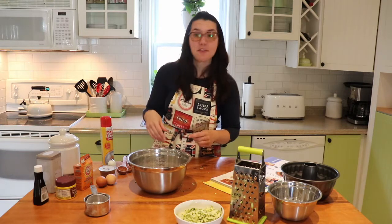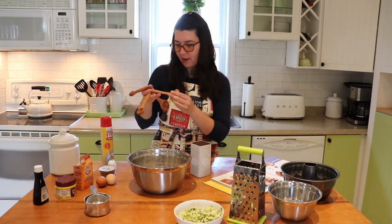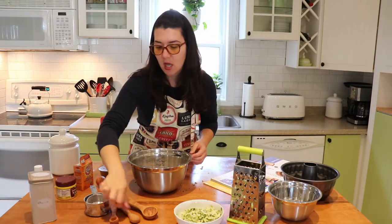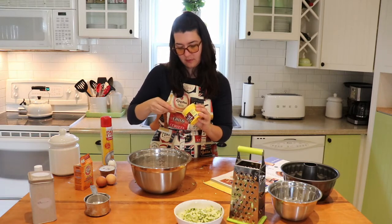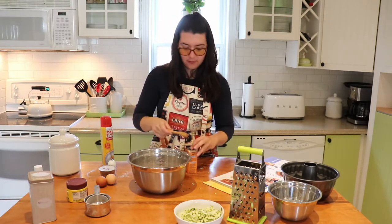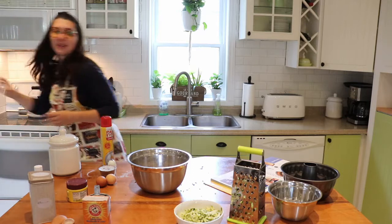Then add one and a half teaspoons of cinnamon — one teaspoon first, then the half teaspoon. Next, add one teaspoon of baking powder, and then half a teaspoon of baking soda. It's making a little mess, but that's okay. And then add just a little pinch of salt to activate everything.